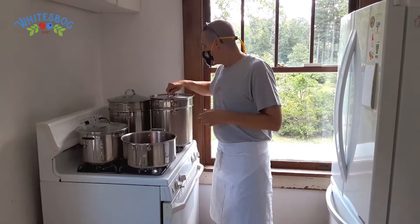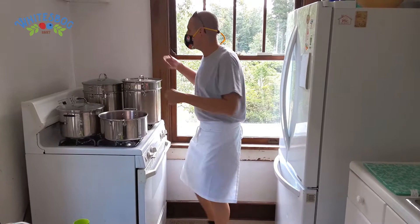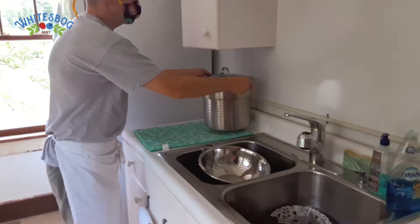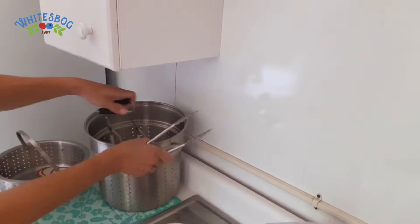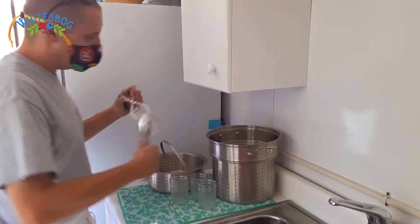In the meantime, we're going to get our jars out of the steamer and put them off to the side until we're ready for them. This is a two-level steamer, which has worked out quite nicely — we have the lids in the small one and the jars in the larger one. These are going to pull out and sit off to the side. They do have a little bit of liquid in there from the steaming process, but they're very hot, so they're going to dry up really quickly.